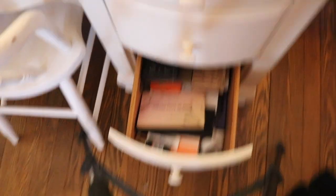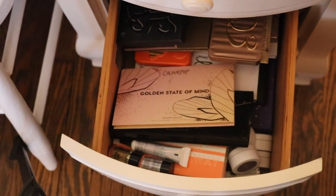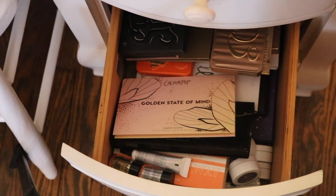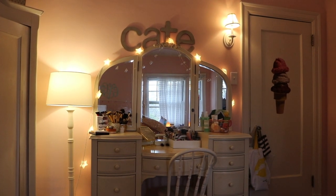Here are all my palettes — it's jam-packed in there. I really need to reorganize this. It also has single shadows mixed in since there's no point separating them right now. I'm working on how I'm going to store everything.